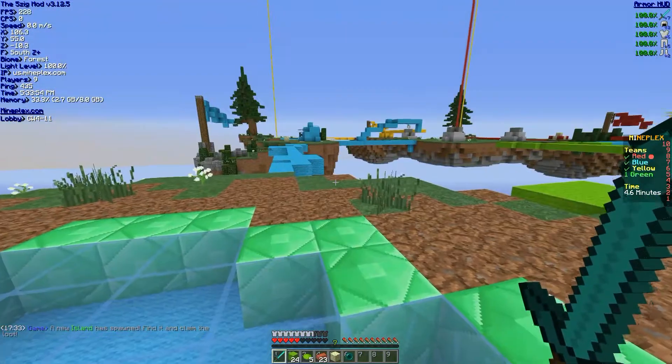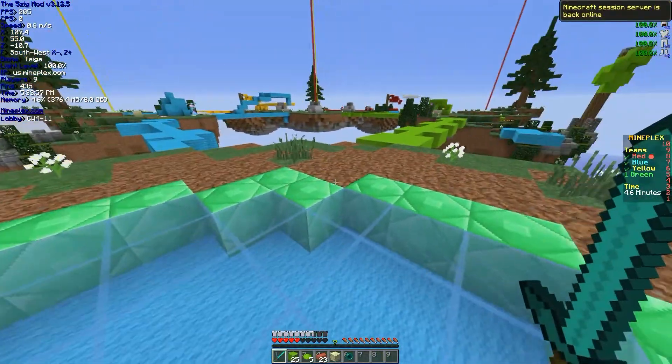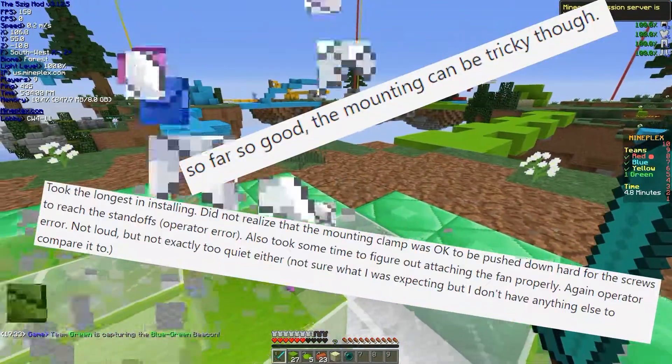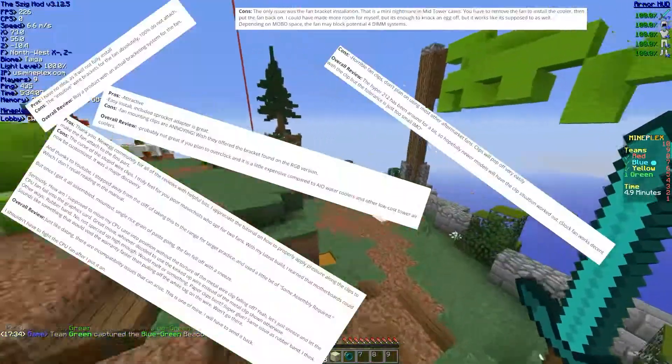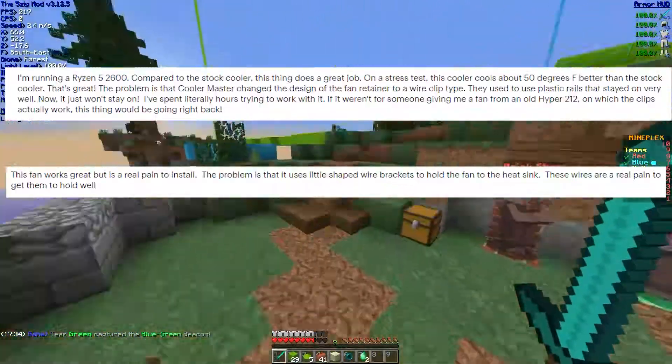It seems I'm not alone with these tribulations. Looking at the cooler's reviews on PC Part Picker, other people have said they had a little trouble mounting the fans. On Amazon, Newegg, and other sites, we have some juicy ones.